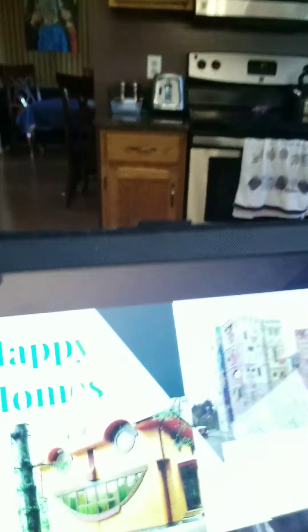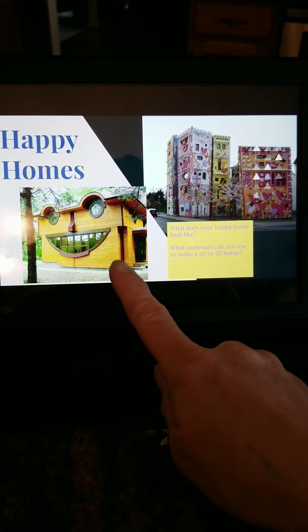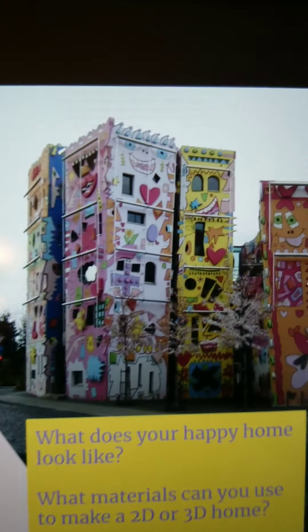I'm going to start by showing you a slideshow of different examples. Some of these are ones that I found online and some were given to me by Mrs. Johnson, her mom, my two daughters, and myself. So this is the slideshow — it says Happy Homes. This is an actual house right here that I thought was just absolutely adorable, and up here is an apartment building with faces and hearts. Just absolutely adorable.